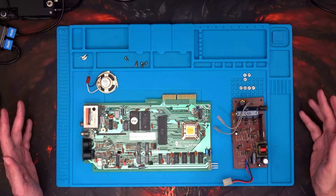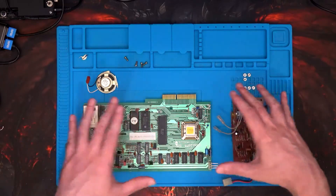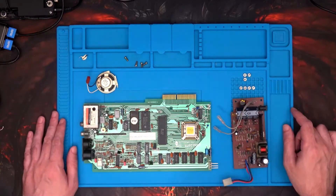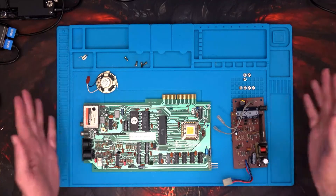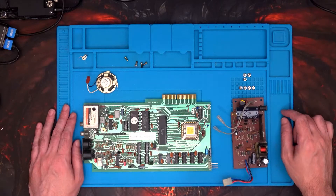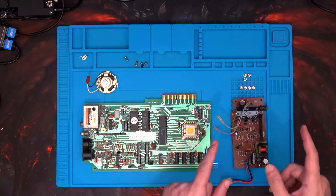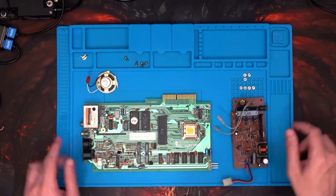What I'm going to do now is put all the guts of this back into the Electron and then have a ta-da moment showing what it looks like now. Then I'll show you what it looked like before and then back again.